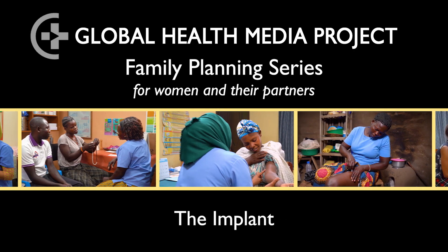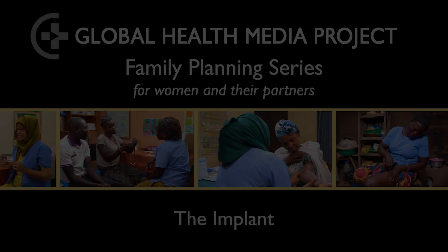Hello, welcome to our video series on contraceptive methods. In this video, I am going to tell you about the implant and how it is inserted and removed.